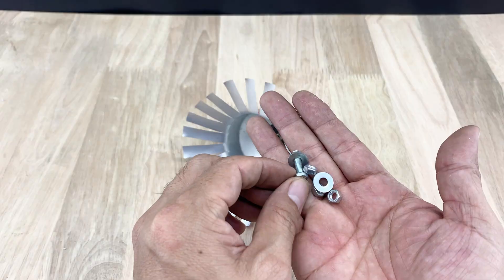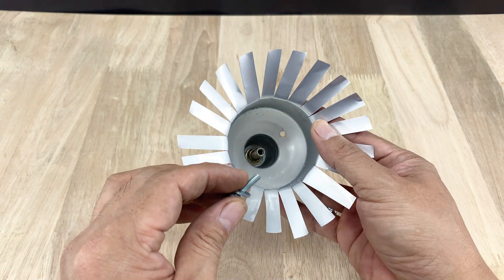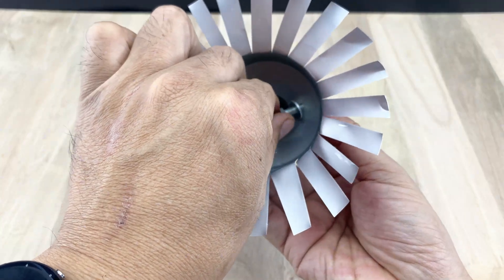In my hand now are a bolt, two washers, and three nuts. I might have grabbed one extra, but never mind. Once secured onto the bottle, these will make it easy to attach an electrical wire without any fuss.